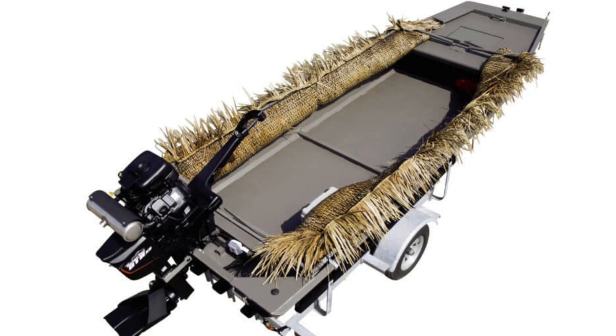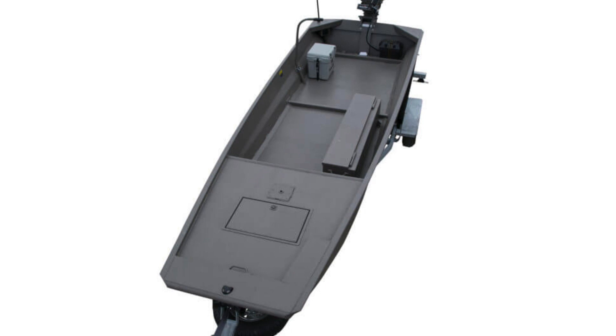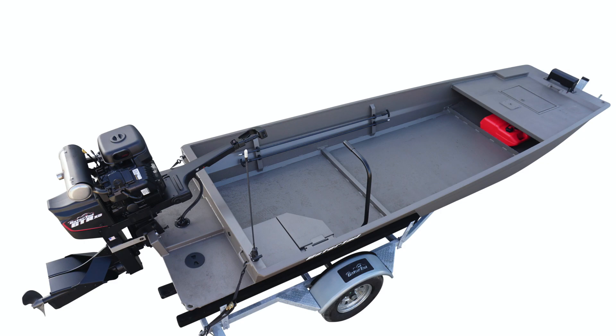Let's talk about the Gator Series. It's more of an open floor plan boat, very economical, standard options, four foot front deck, trolling motor bracket, and front storage. This boat comes with a traditional style transom like you would see on a John boat, and you have the ability to add a drop deck or any feature you'd like.